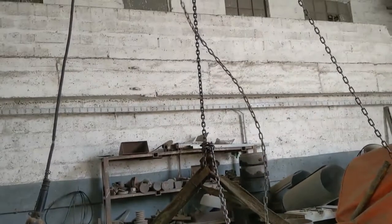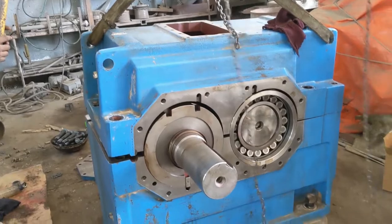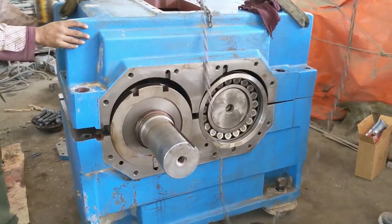Hello, welcome to another video. Today we will apply the lock-tite on the gearbox.